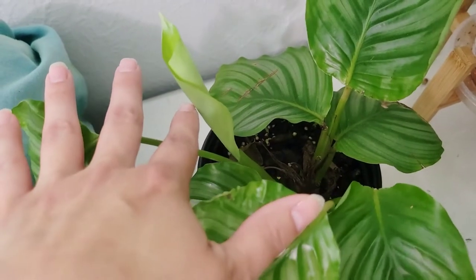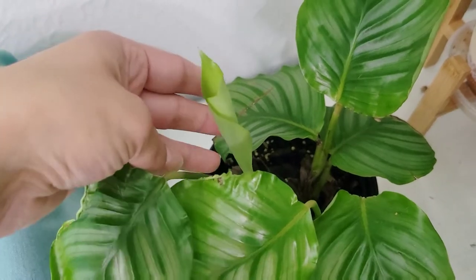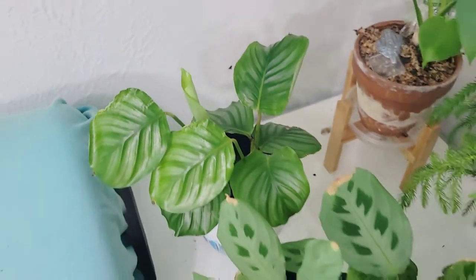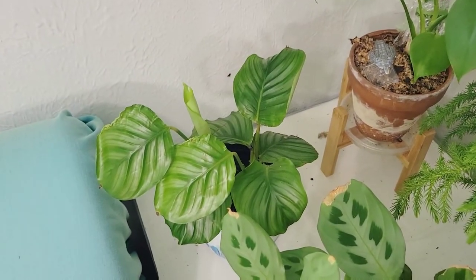It is pushing out a new leaf now, a few months later, and it is looking much happier. I think this one is not going to have any issues — it's going to come out without any damage. So I'm pretty excited about that. Let's move on to the next one.